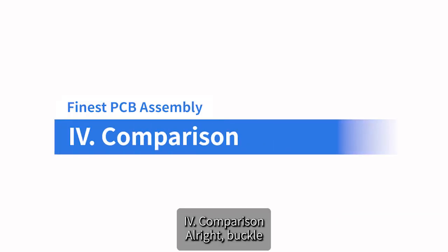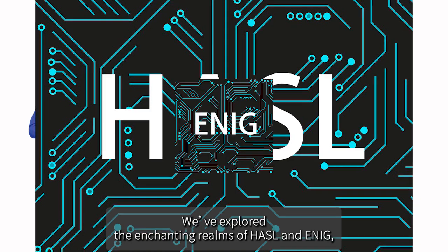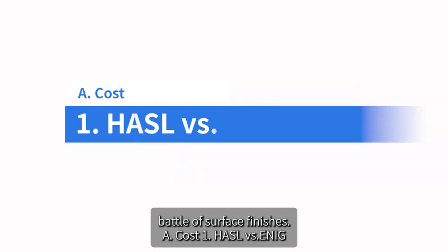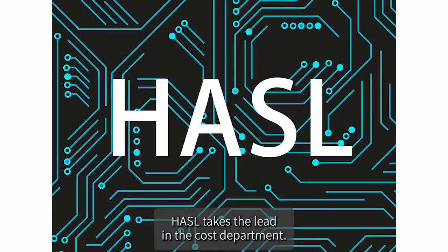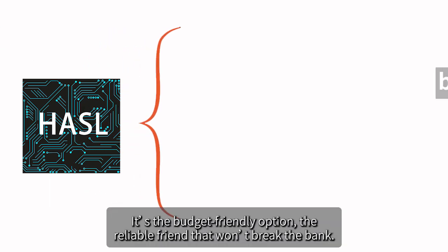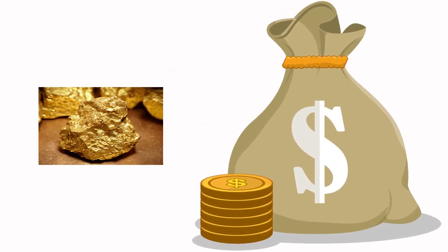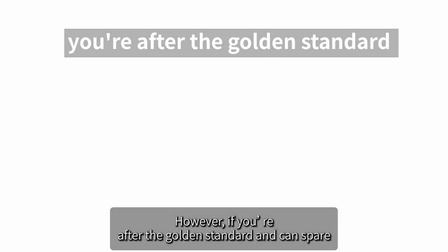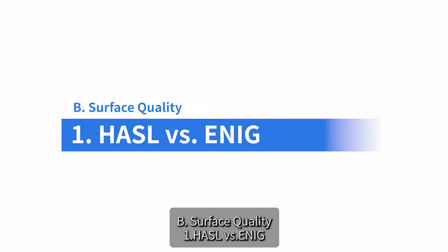Alright, it's showdown time! Let's talk numbers — the cost comparison. HASL takes the lead in the cost department; it's the budget-friendly option that won't break the bank. ENIG, on the other hand, is a bit of a high roller — the golden touch comes at a premium. If your project is playing the frugality card, HASL might be your financial superhero. But if you're after the golden standard and can spare the extra bucks, ENIG is the epitome of sophistication.